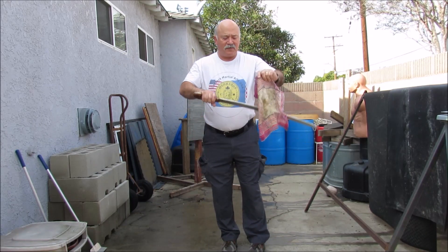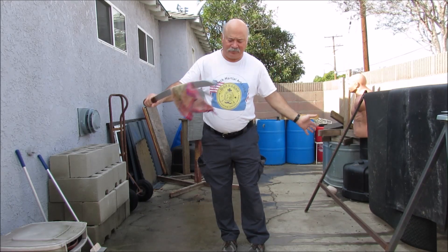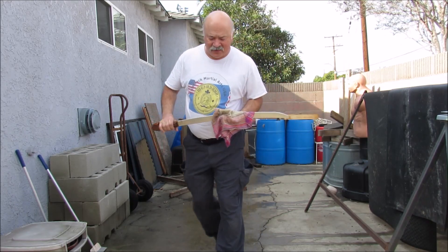You're going to need a good sharp sword to be able to cut the handkerchief as it floats down. Let's get started.